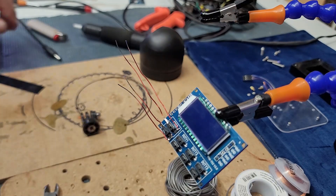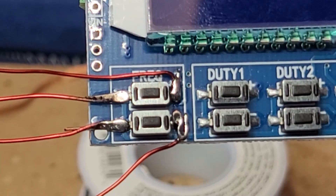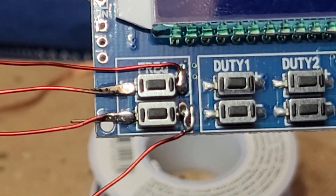Then as usual, remove the varnish. And yes, you can use magnet wire as a wire. They work really well for that.